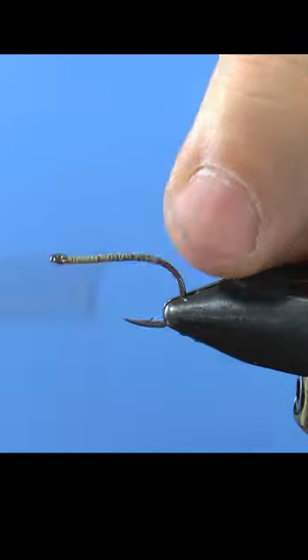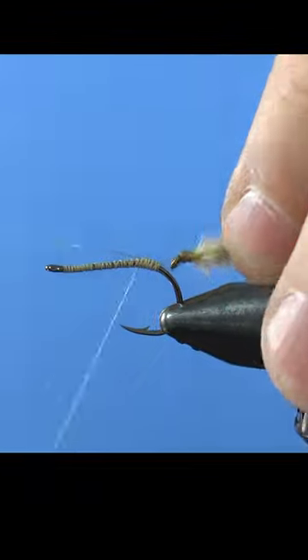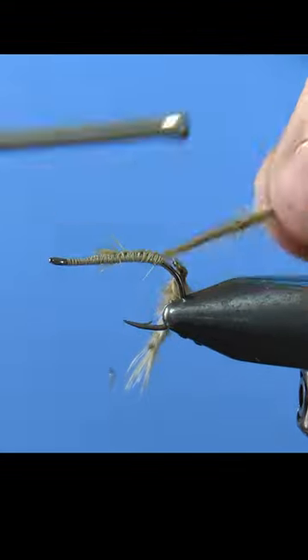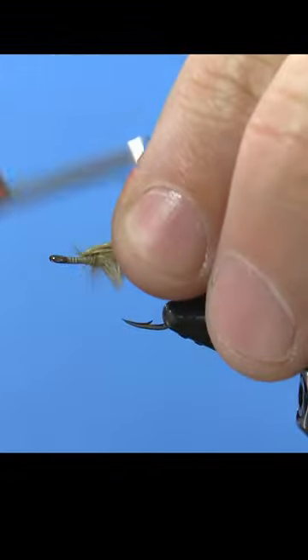Add our main hook now and lay a base of thread. Tie in some mono or super thin wire, attach the tail and tie down. Attach some marabou and wrap it forward, then tie it back and cut.